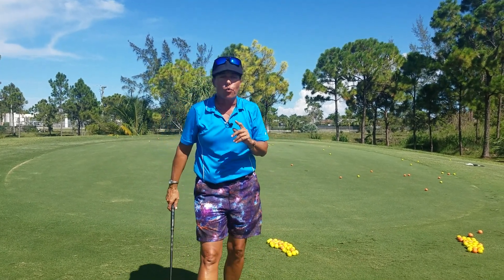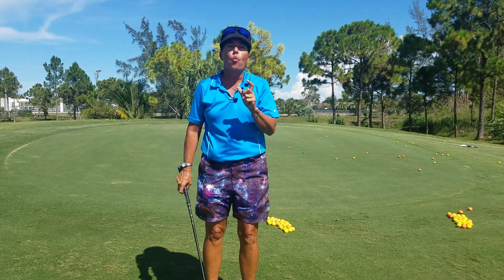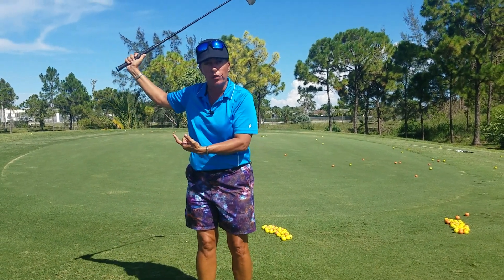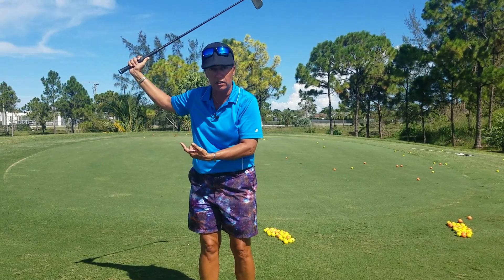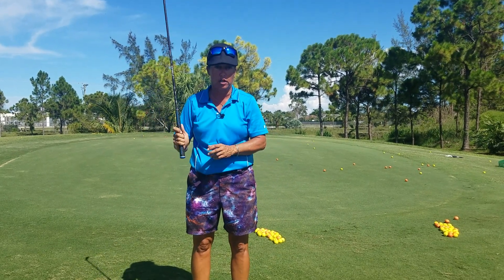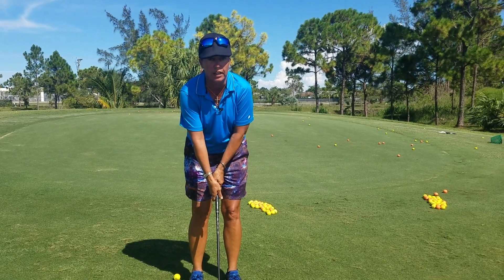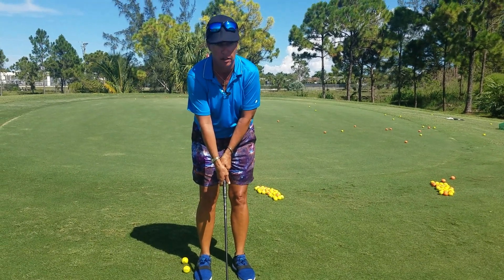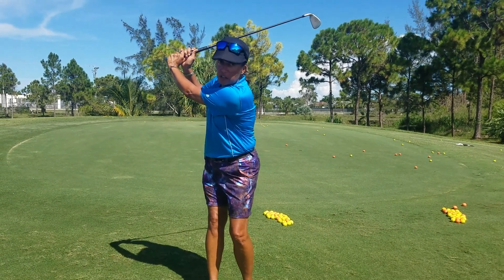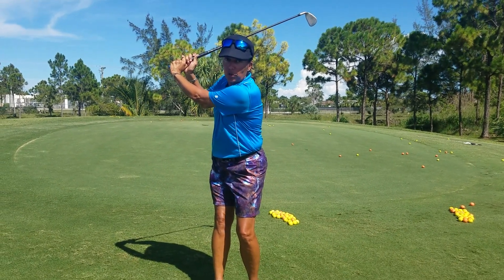When I say my hands swing the club back — well, your hands don't necessarily swing; the club swings, and your hands start the swinging motion. So when I talk about swinging the hands back, we're not really swinging the hands — we're swinging the club with the hands. We swing the club with our hands to the top of our shoulder: right shoulder if you're right-handed, left shoulder if you're left-handed.